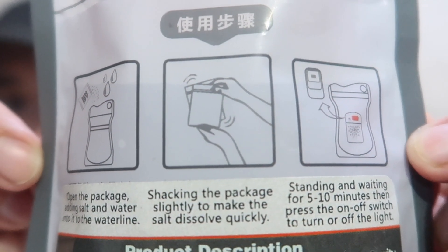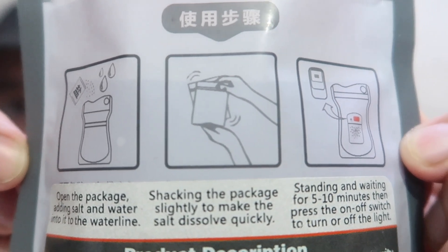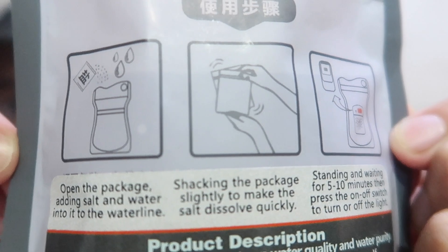Here are the instructions on use — they talk about adding the salt and water, giving it a shake, and then leaving it for 10 minutes. Although as I showed you, it started working within 30 seconds or a minute. Maybe it will get brighter if you leave it for 10 minutes, but the brightness is decent. They claim it's half a watt, and I would say that looks like half a watt — it actually looks as bright as the little one-watt USB bulbs I have.